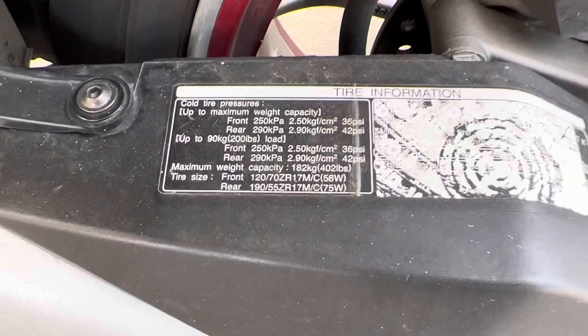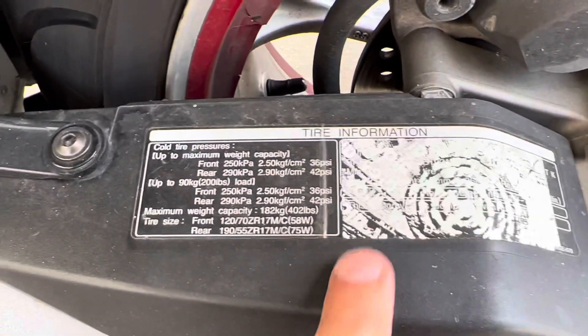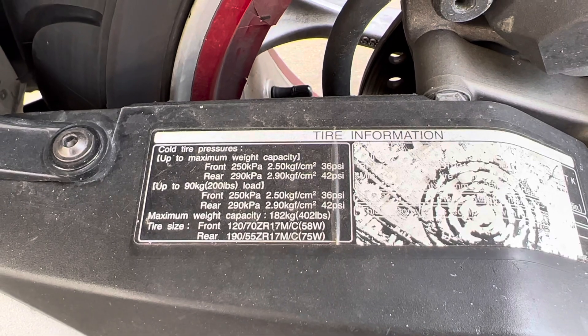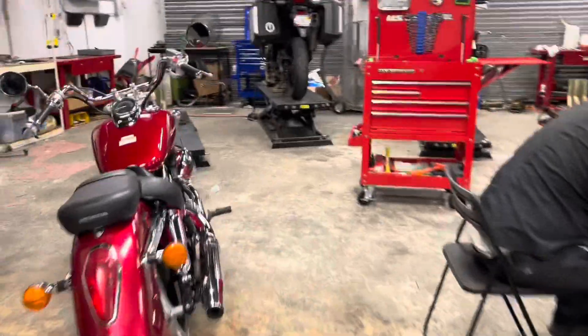Taking a closer look back here — this is a little faded from the sunlight — but you can see 36 PSI in the front and 42 in the rear. Let's see what we've got. We've got to fill some air.